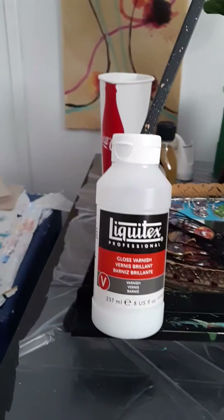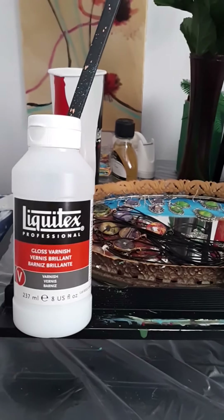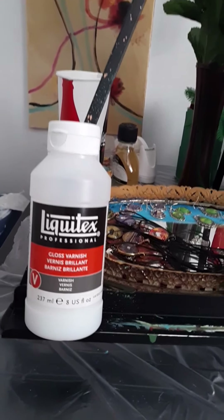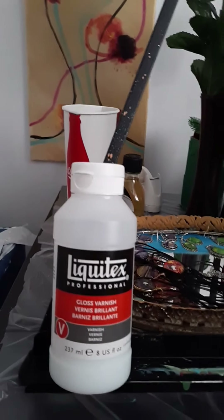That's a few of the paintings I have, and some of my resin work. I don't resin all of them because resin is expensive. Mostly I use this Liquitex gloss varnish because I like the way it finishes — it's pretty, just like resin. It's not as glassy as resin but it still makes them look good and still protects them.